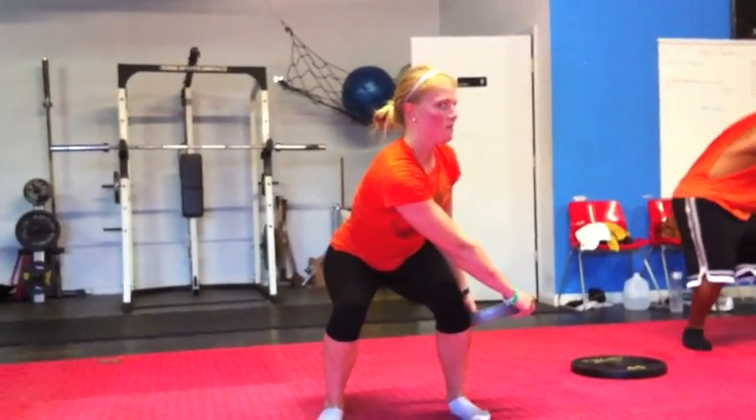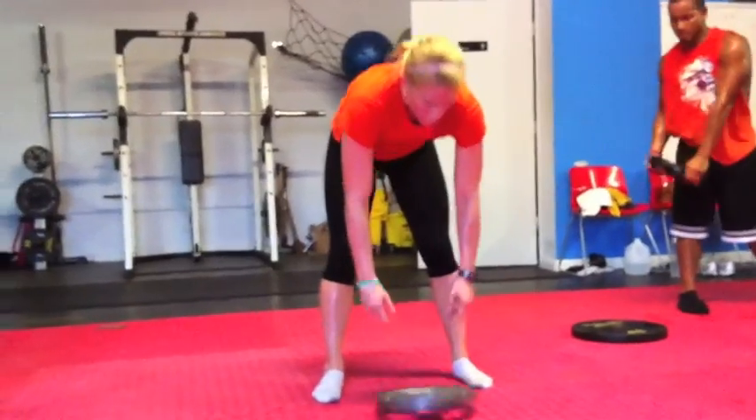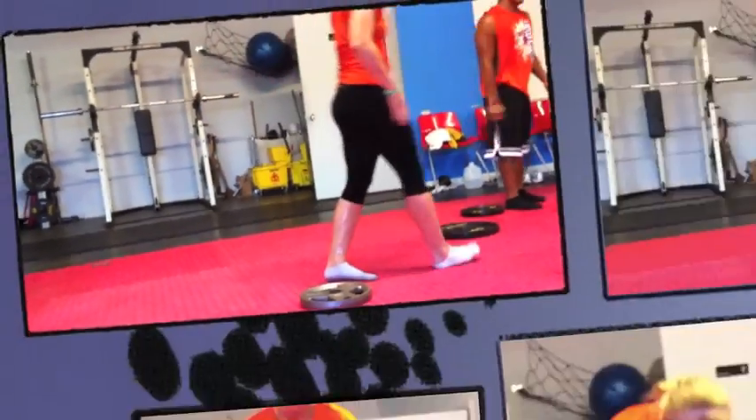Give it the impression that there's zero movement of those hips. Very good, nice job, Carrie — atta girl. Up and over and push your butt back. Skill acquisition. Go.